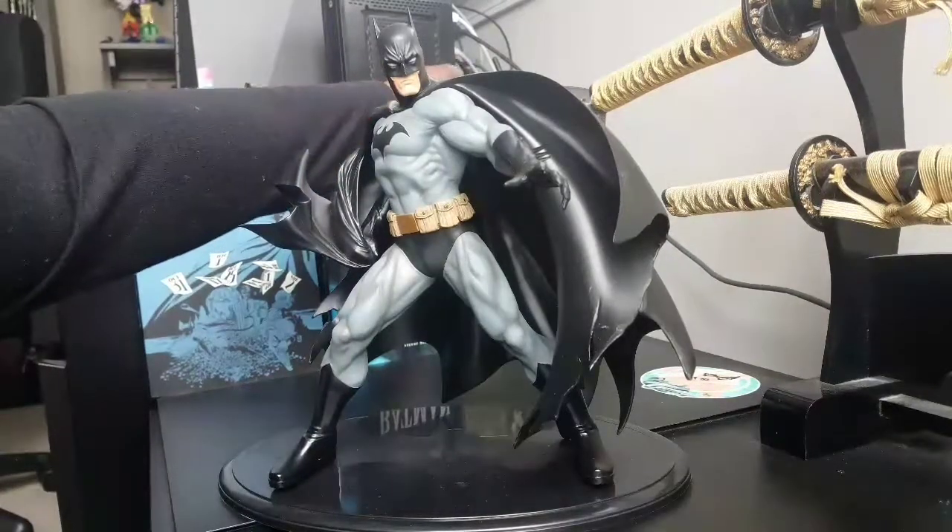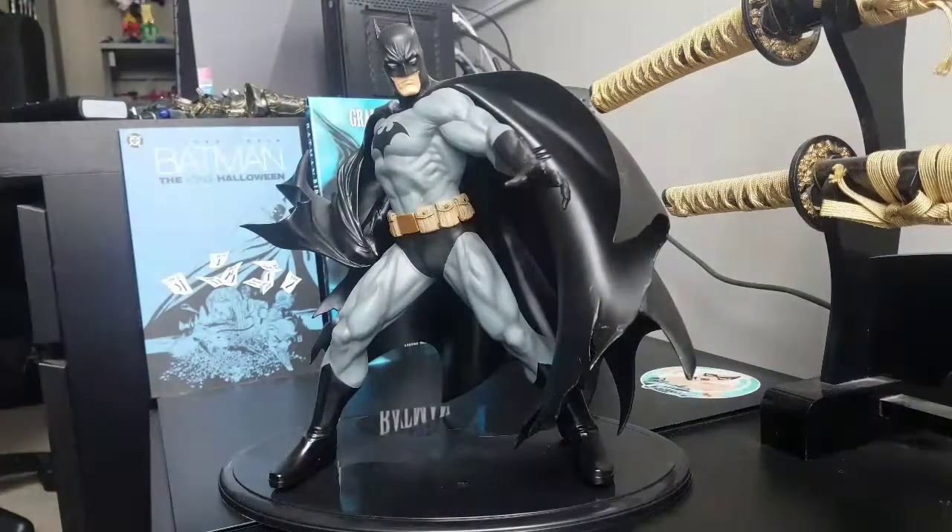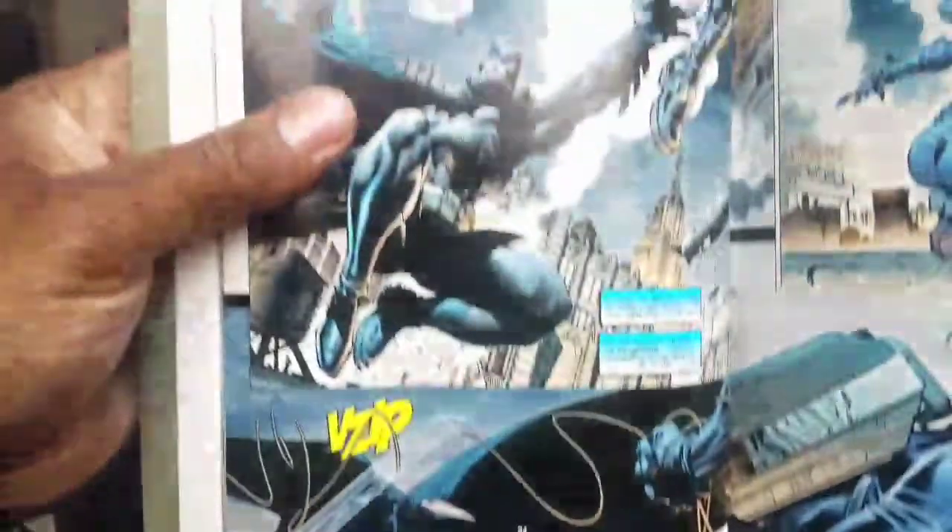This statue is based off the Jim Lee look. I'm not sure which book they get it from, although one could make an argument that it is from the Hush version of it. And here's just a quick picture of how that would look.